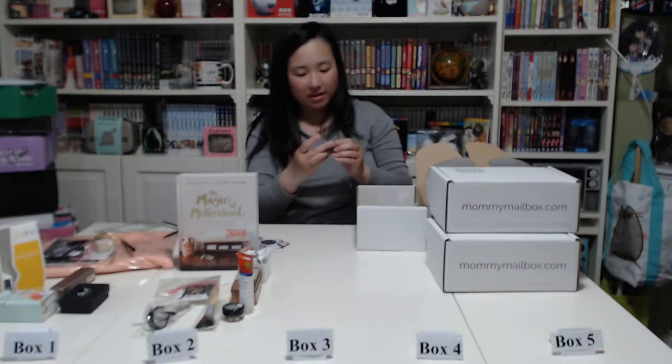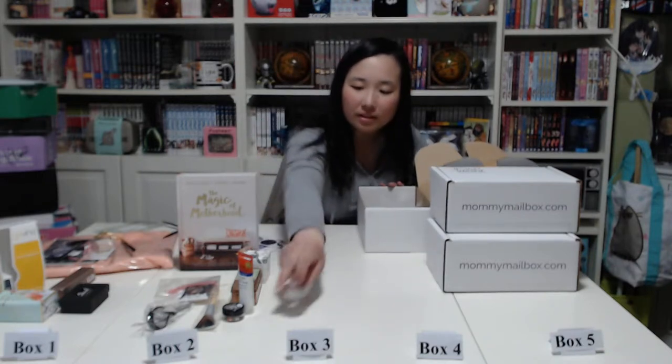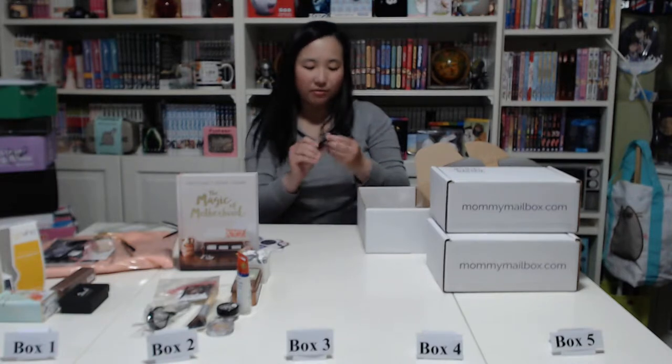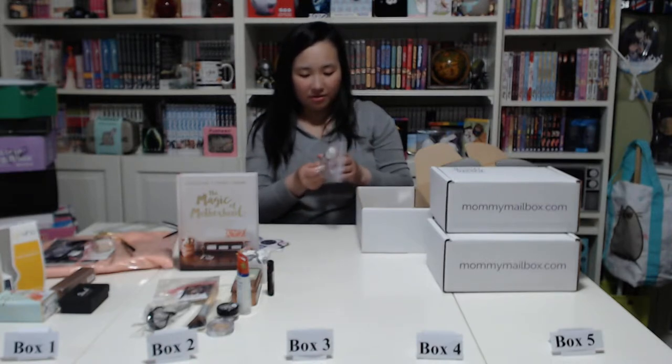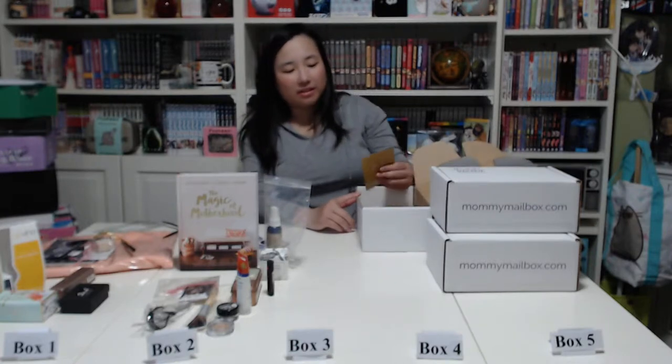Next we have a Lauren Brooke Cosmetics luminous face highlighter glow — another makeup item. Then a Jersey Shore Cosmetics lip and cheek rouge in red hibiscus — also sealed. And then there's a Mother Earth aroma spray body and room potion, but you can see it has leaked out from the bottle in the bag. It smells similar to the bath bomb — not that pleasant for me.